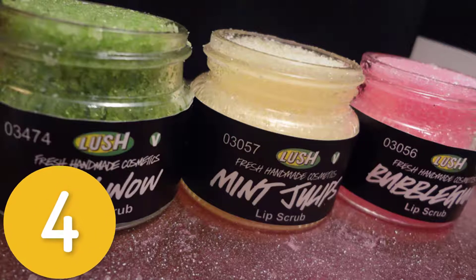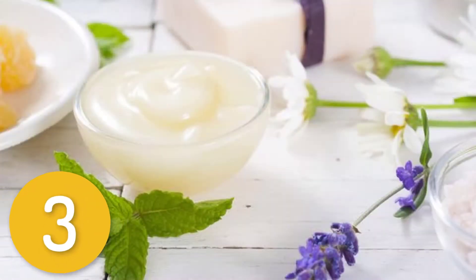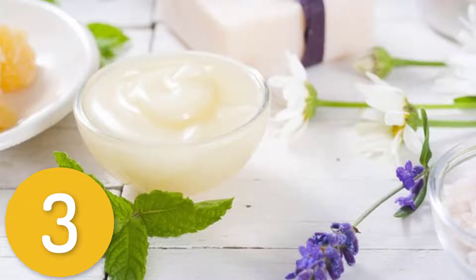To apply, smear a generous helping of product across lips and gently massage, then rinse off with warm water. Use three to four times per week. Number three: mint lip scrub. Ingredients: 1/4 cup sugar, 1 teaspoon honey, 1 teaspoon olive oil, 1 drop peppermint oil.